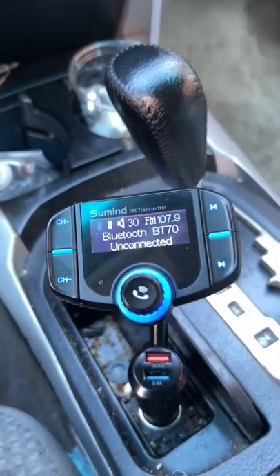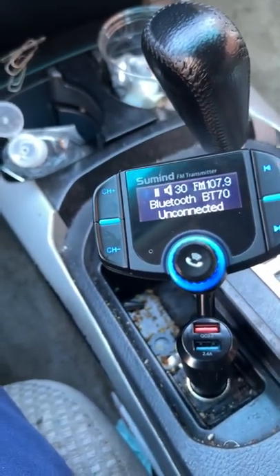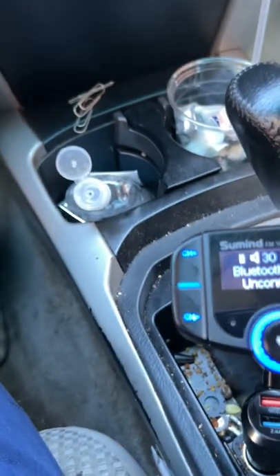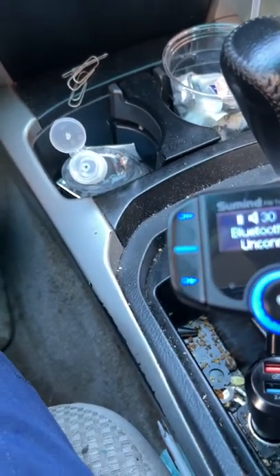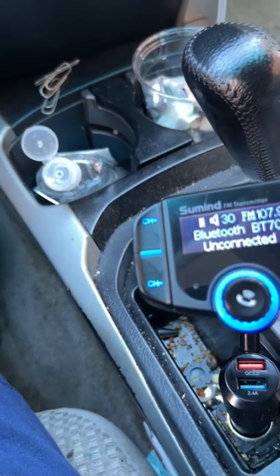Okay, this is part two now. I got the Samund wireless FM charger and was able to get it in place. Now I'm going to review my iPad setup.